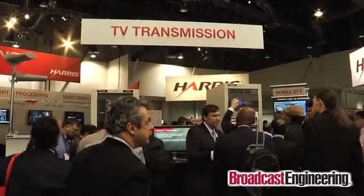Hello, my name is Martin Horsfall. I'm Product Manager, Television Transmission at the Harris Broadcast Division. Today I'd like to introduce you to some of our new products and explain how these will fit the portfolio for broadcasters, not only in the USA but around the world.